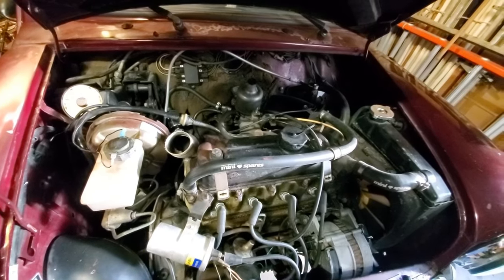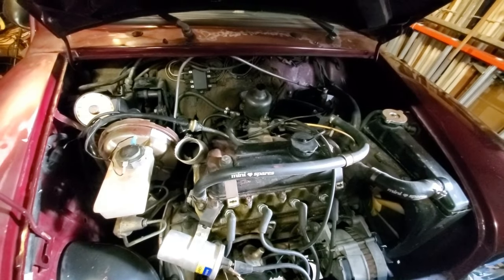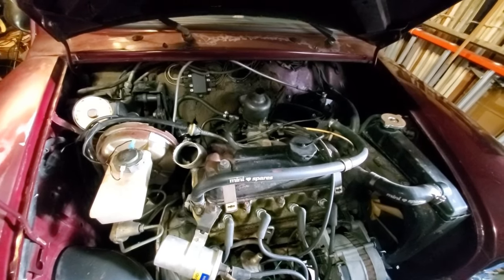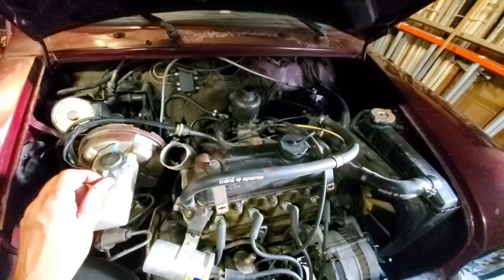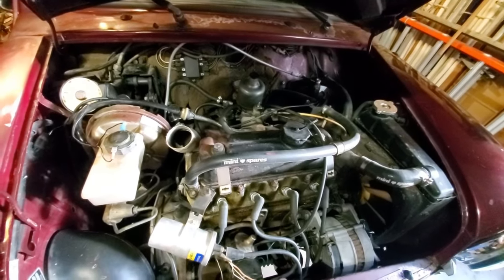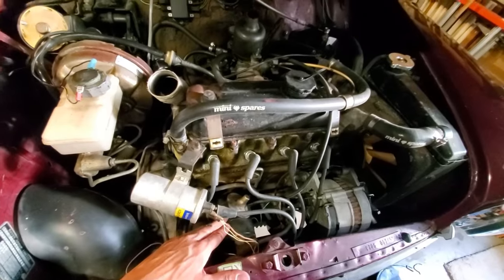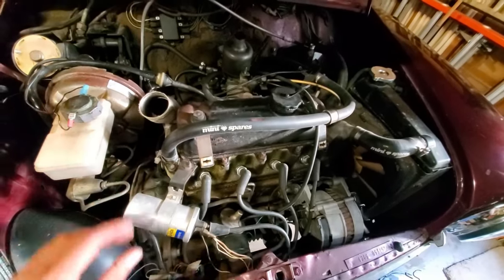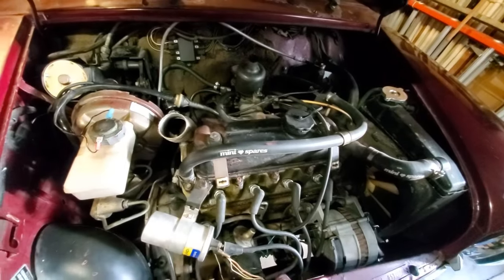Hopefully it doesn't need much. I drove it and it drives pretty nicely — a little lean feeling off the line, but overall it drives fairly well. I'll probably check the distributor advance curve and everything, but the first step is to pull this off and fix the exhaust manifold gasket.